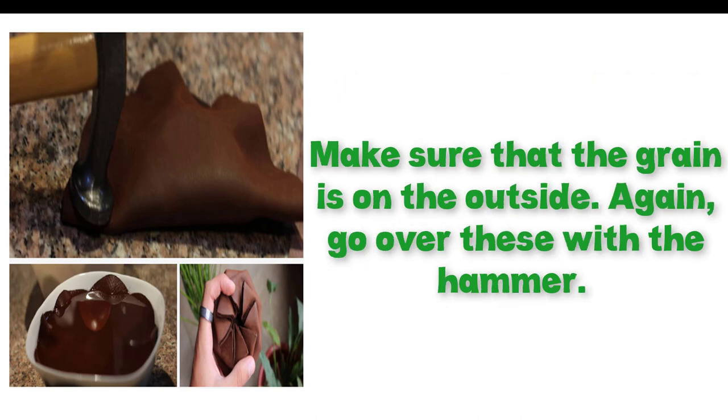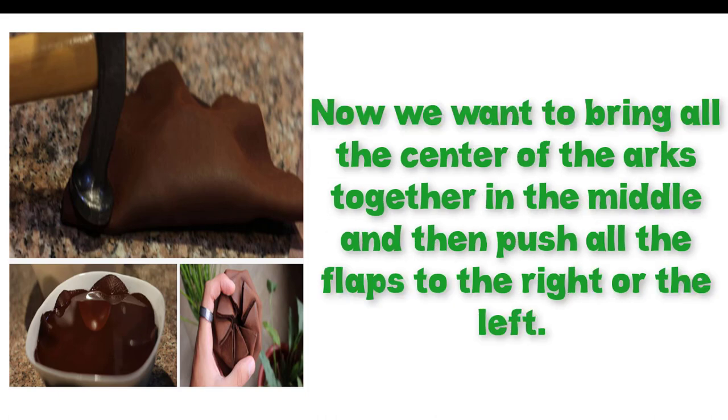Make sure that the grain is on the outside, then go over these with the hammer. Now we want to bring all the centers of the arcs together in the middle, and then push all the flaps to the right or the left.